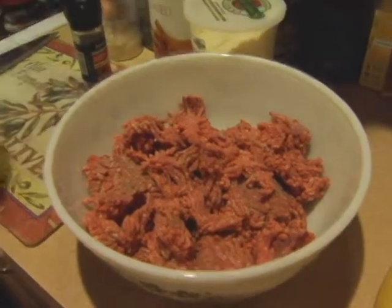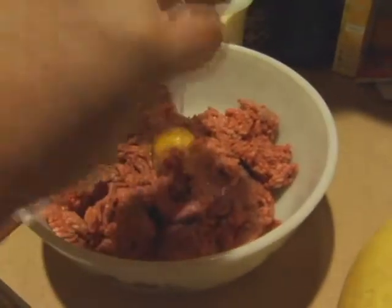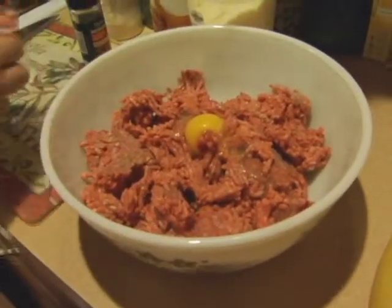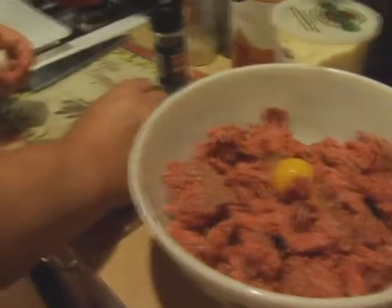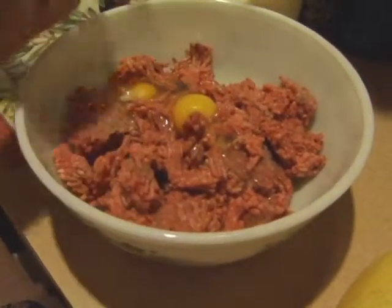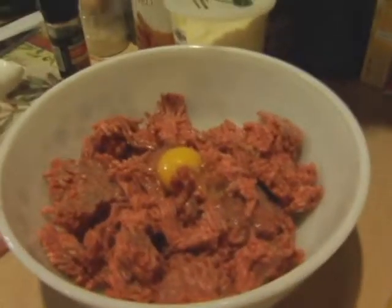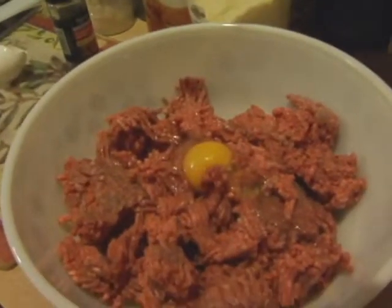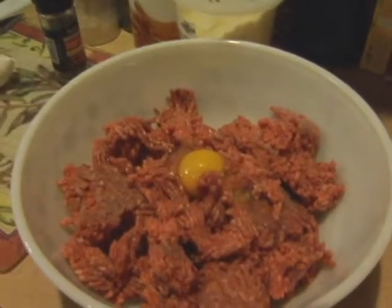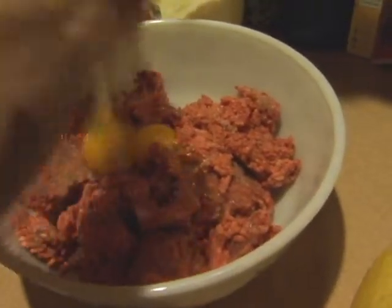We're going to put the eggs in. So we got the meat — you want to break it up. Depending on how much meat you have, for this we're going to need three eggs. The eggs are going to be our binder — this is what's going to bind the meat together as we put everything in. It's kind of almost like a meatball, but we don't use garlic. Instead of garlic, we use the onion. Make sure to preheat your oven to 350 degrees.